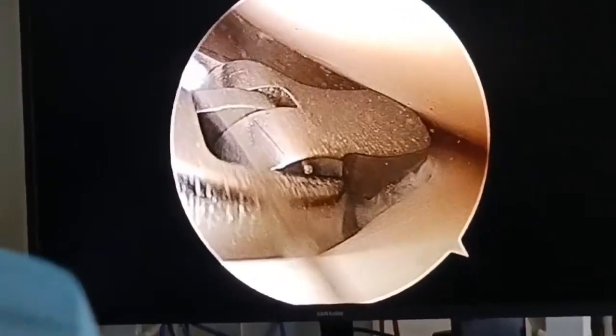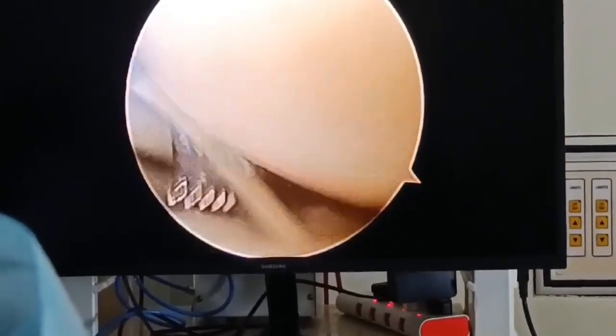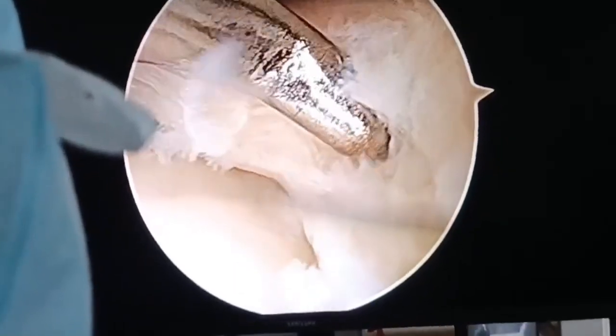We go ahead and do a partial meniscectomy and smoothen the edges; this will also allow us to gain access from the tear area from where the cyst has formed. We use the shaver as well as the meniscus basket to smoothen out the edges and perform a partial meniscectomy.